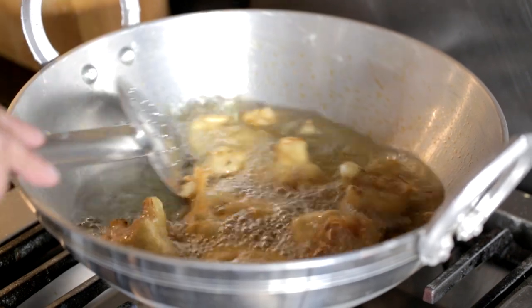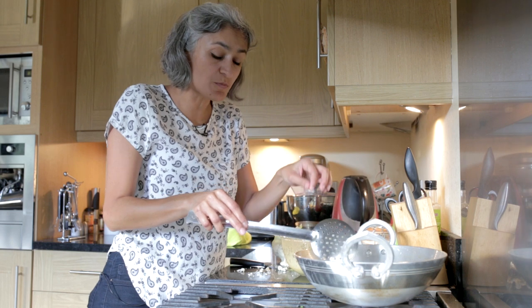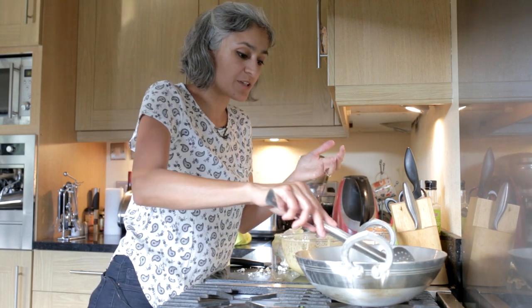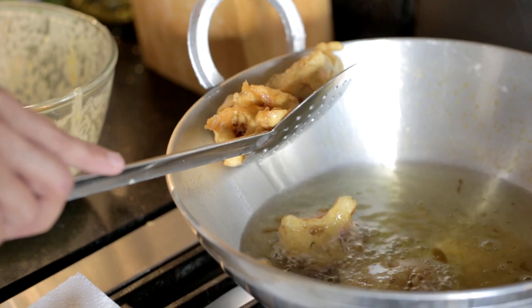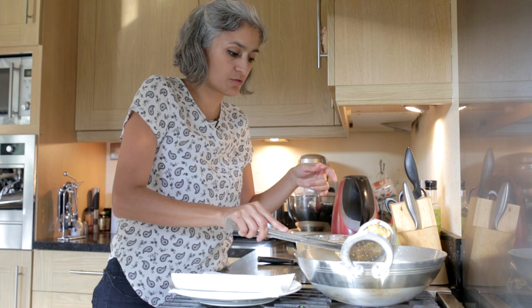Just very lightly — when you see it's starting to turn golden, that's when we'll take them out, because these pakoras are double fried. I know, but you're not eating them every day so it's for special occasions. You can see they are ready now, so we're just going to get them out on some kitchen roll.